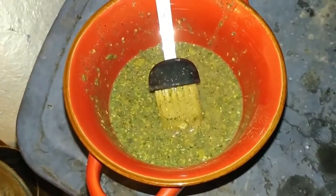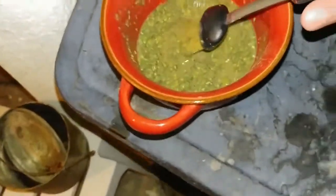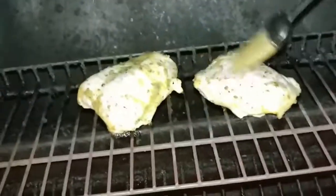By the way, if y'all want to know what the secret ingredient in this is — it's weed. That's right, I put weed in my cooking. It's a nice marinade with pepper, oregano, and weed, and this chicken sauce is absolutely awesome.